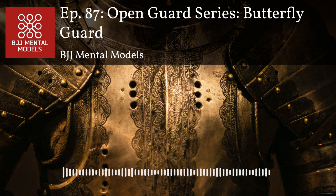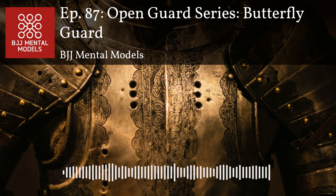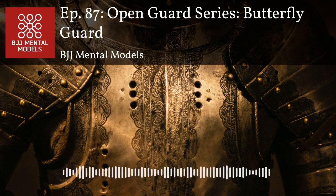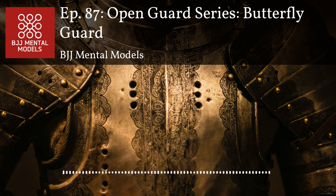Every move at the higher levels takes so much setup and reactions. With butterfly guard especially, you're not likely to see textbook moves getting hit exactly as planned. You're so reactive to your opponent's movement, and it's so important to create openings. Normally it's a series of little things that eventually create an opening you can exploit. Sometimes what works winds up being super ugly — like just doing a technical stand-up from butterfly when the guy's kneeling on both knees.